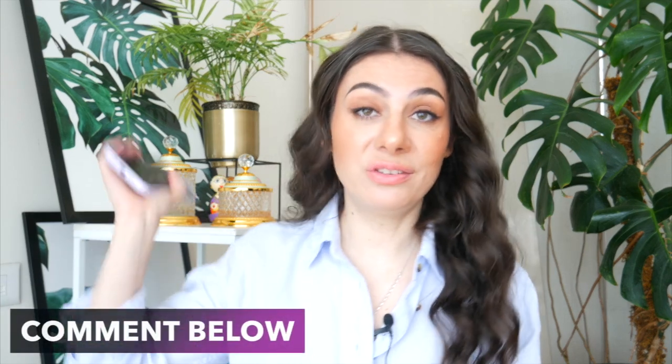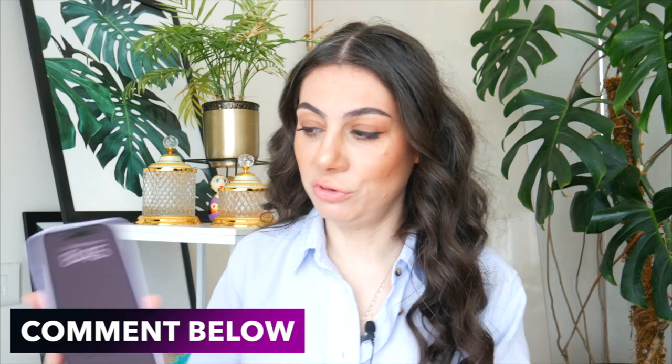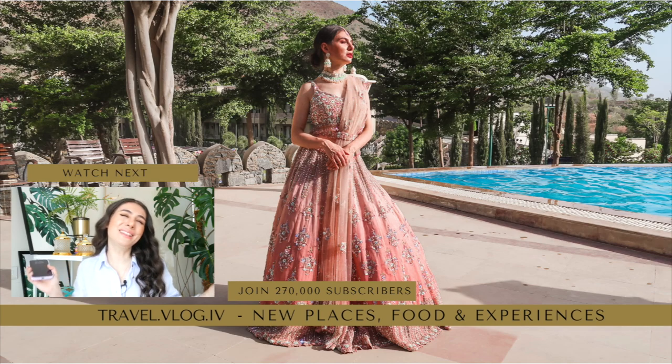Let me know if you have any questions down in the comments below, and I'll be happy to answer those based on my experience. I'm just so happy with my new baby — love it. Oh, the color! If you feel more people should see this review, make sure to share it with your friends and family. If you enjoyed the video, put a thumbs up and subscribe to my channel and join 270,000 other subscribers. Thank you so much for watching, and I will see you next time. Bye!